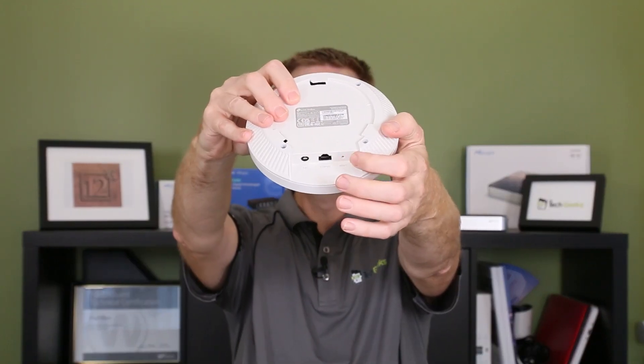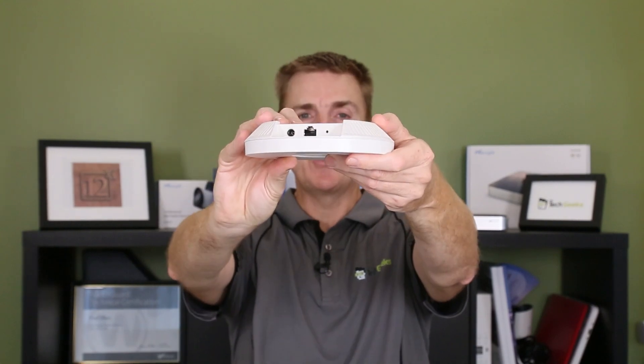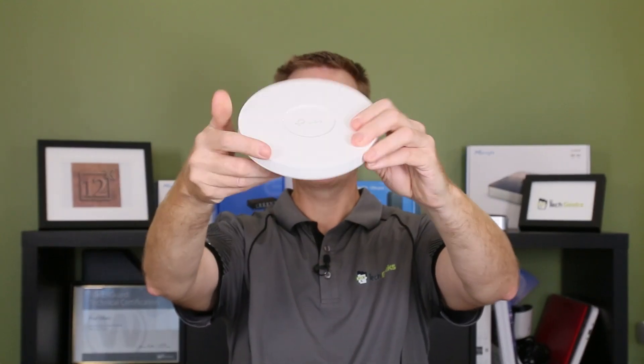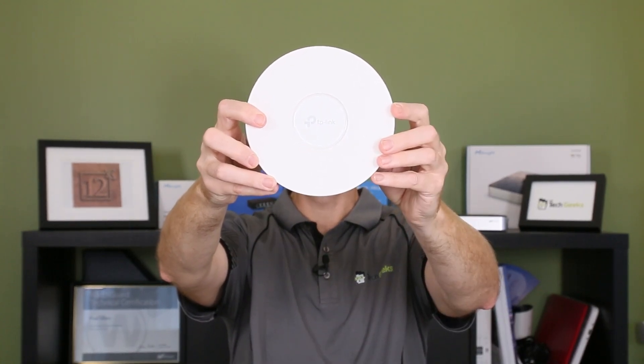That's your ethernet port, and then we've got our reset switch over on the other side. It's a beautiful compact ceiling mount — it lights up to show you its status on the front.